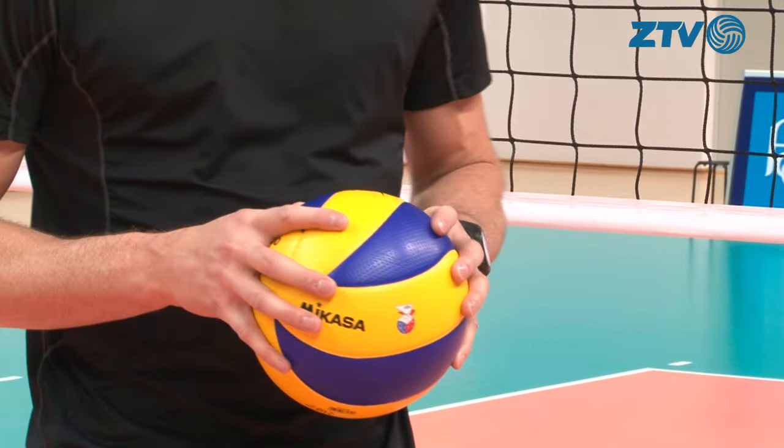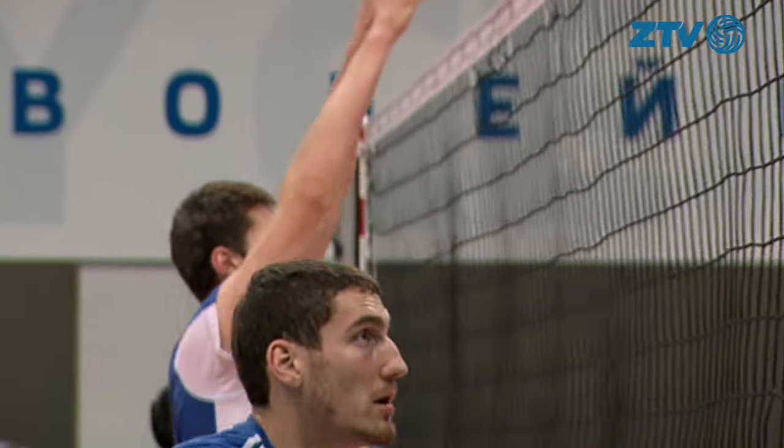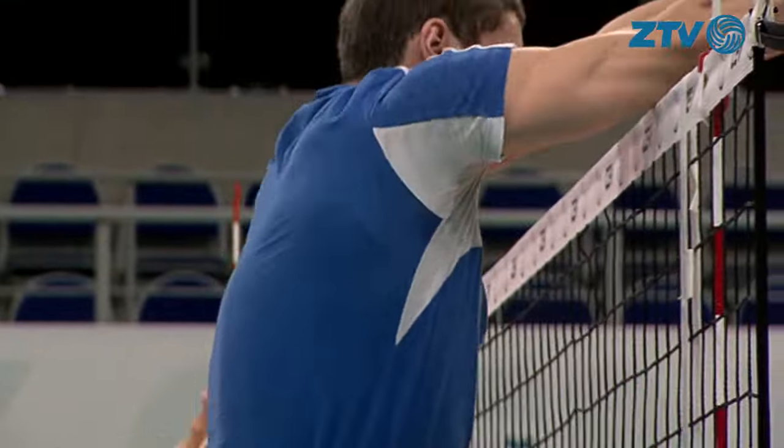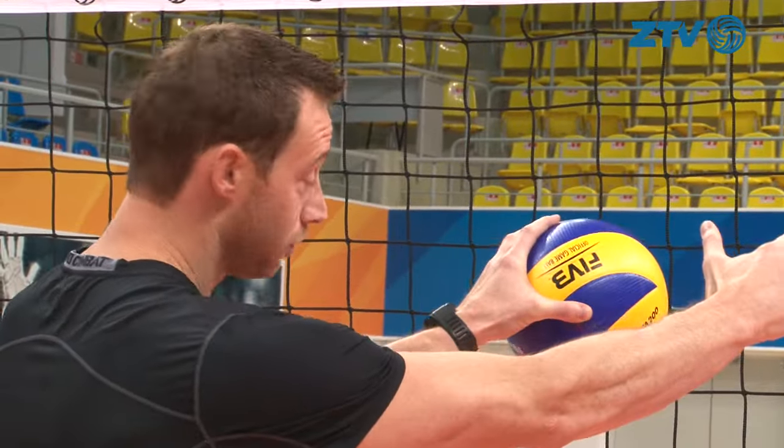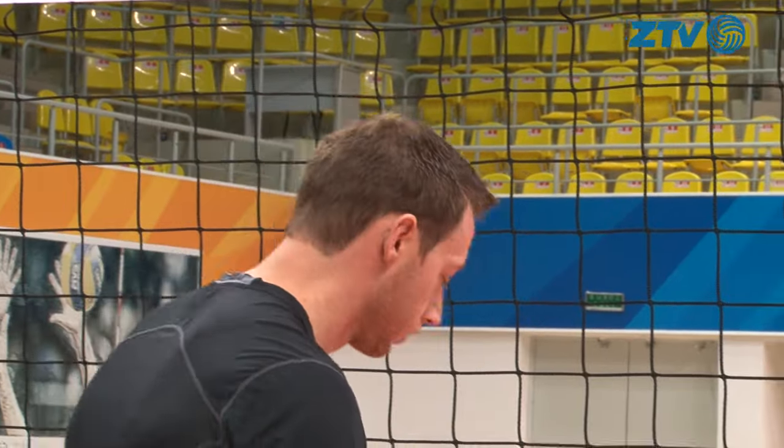It's a pretty simple skill. The idea is to stop your opponent from attacking the ball over the net, and then you have to block the ball. Basically, the idea is to get your hands pressed over the net as far as possible and back into the court. I'll show you a few moves.